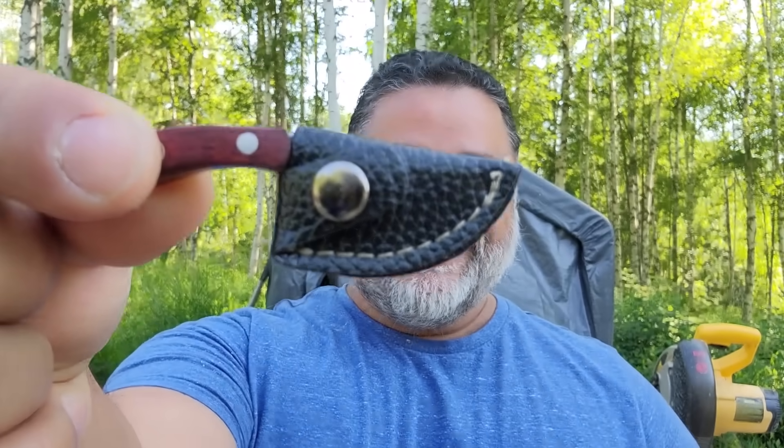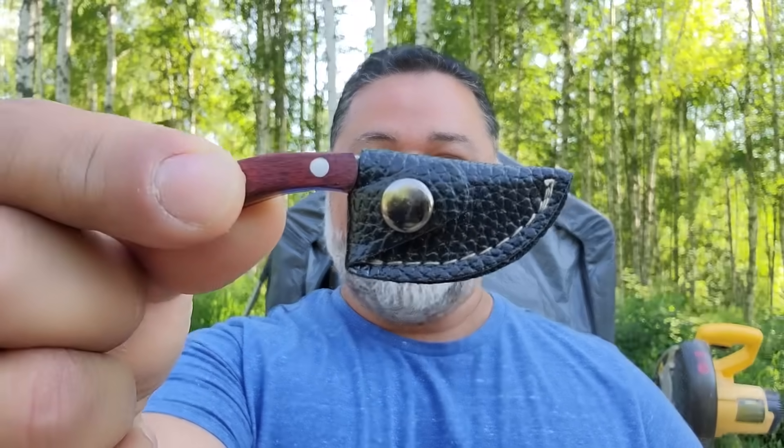I want to show you a gift that my daughter gave me for Father's Day. Look at this thing. I don't know if you can see it good or not, but this is a knife that she gave me. Is this cool or what? I just had to show that off. I don't know why, I just think it's pretty cool.